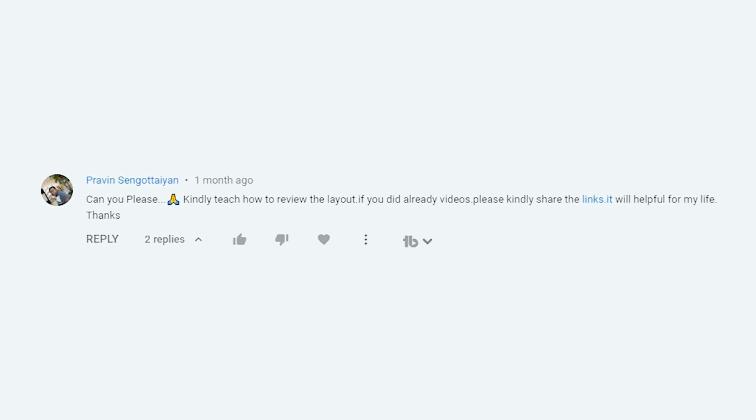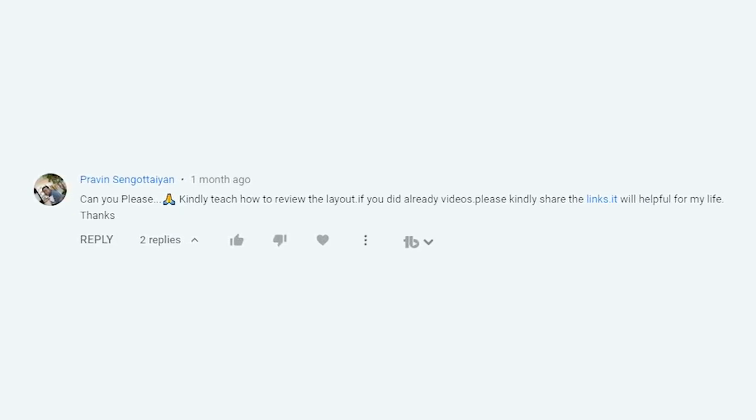Hey everybody, welcome to Altium Academy. I am Zach Peterson, your local technical consultant with Altium. Today we are going to look at a cool viewer question that we haven't been asked yet. We've been asked a lot of viewer questions about stuff like signal integrity and routing, but this one actually relates to design reviews. On our power plane as a return path video, Praveen Sagotian writes: can you please kindly teach how to review the layout? That's exactly what we're going to do today, Praveen. So let's go ahead and get started.